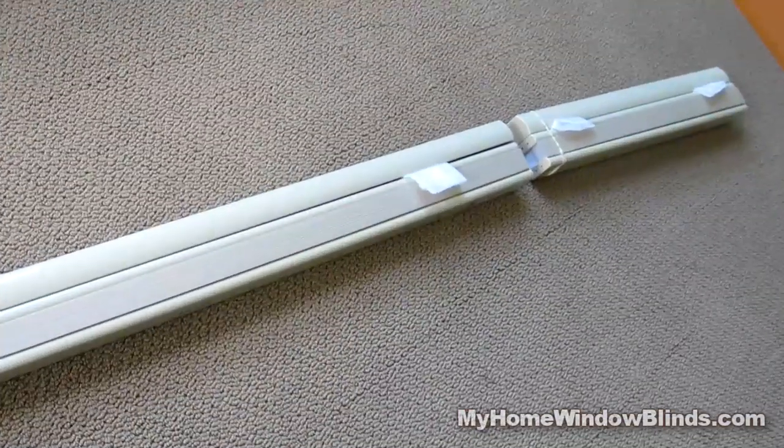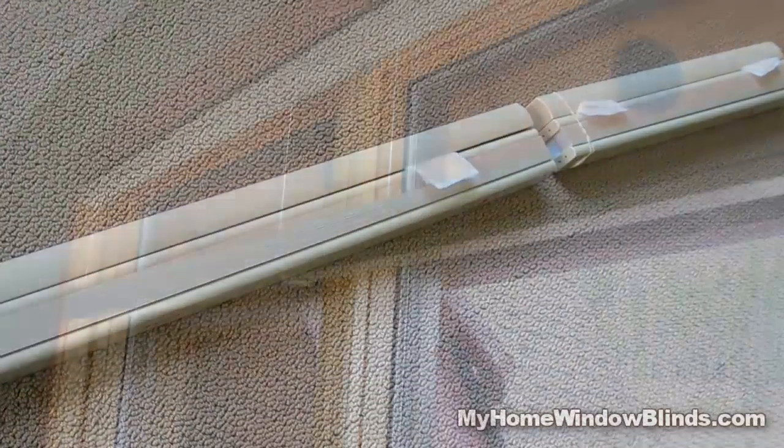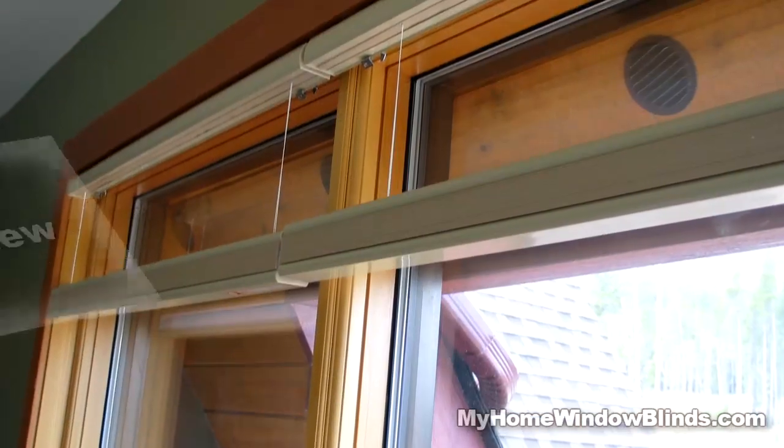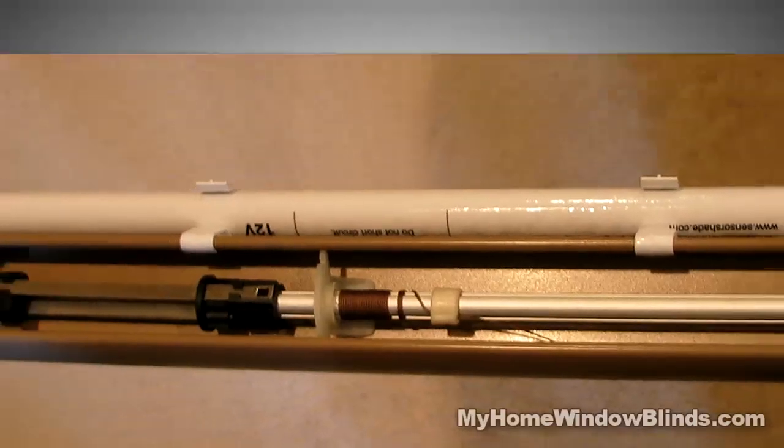Levolor Cordless Cellular Shades form a compact gather at the top of a window, leaving your view almost intact. Top down, bottom up shades can be stacked anywhere between the top and bottom of a window.